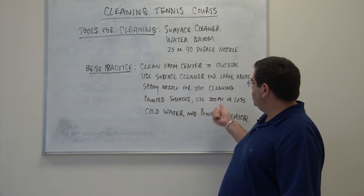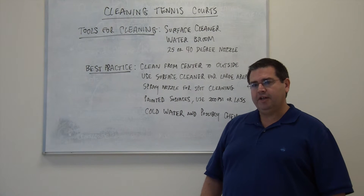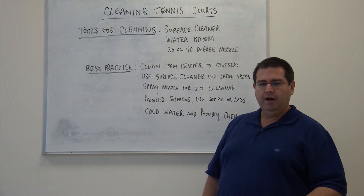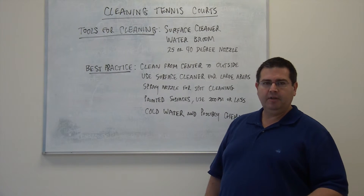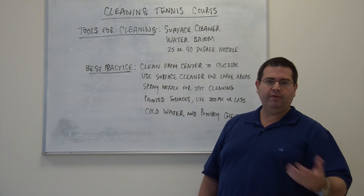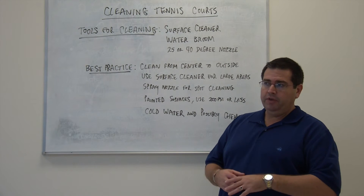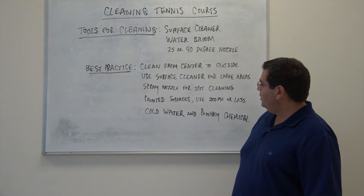For painted surfaces, we really suggest no more than 2,000 PSI or less. The reason being is that if you use too great an amount of pressure, those painted surfaces can be harmed, and then you basically have a tennis court that doesn't have the lines or areas painted like you would like them to be.